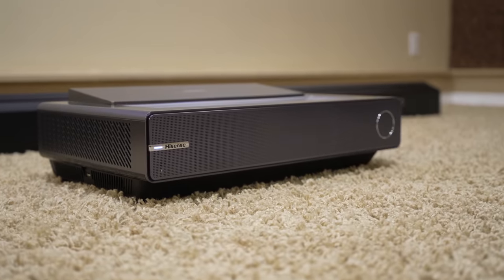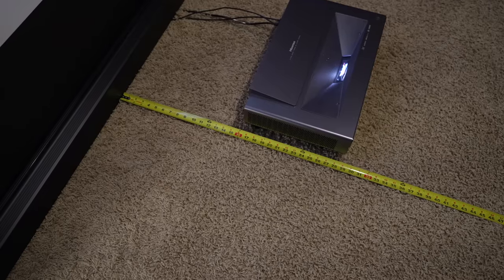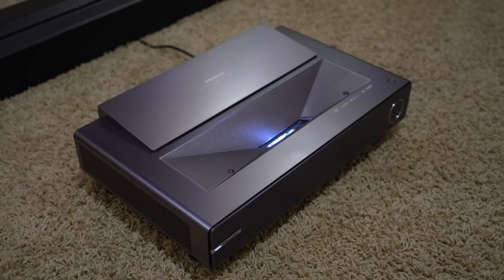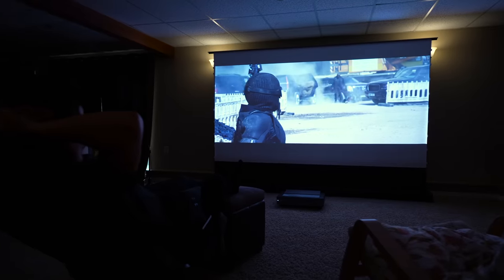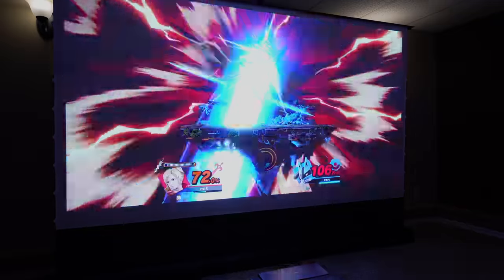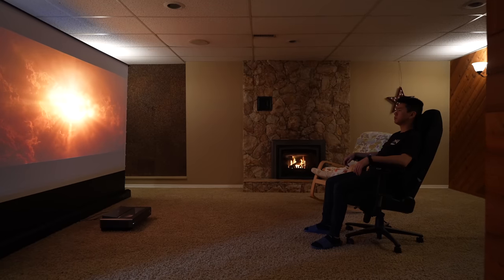As for the projector, I've been using the Hisense PX1 Pro — an ultra short throw projector that only needs to be placed around 16 inches in front of the screen. I've been watching so many movies on this setup and the picture quality is just next level. The PX1 Pro is a triple laser projector rated at 2200 lumens, so the colors look super colorful, vibrant, and bright. There's no lag when gaming and the 4K content is super crisp — it's a super immersive experience.